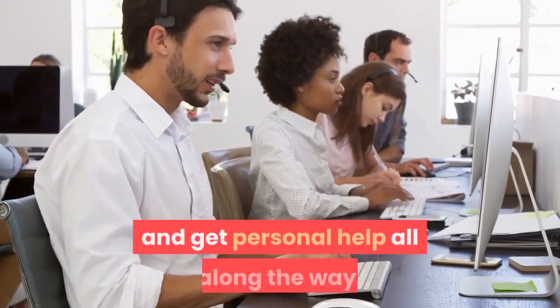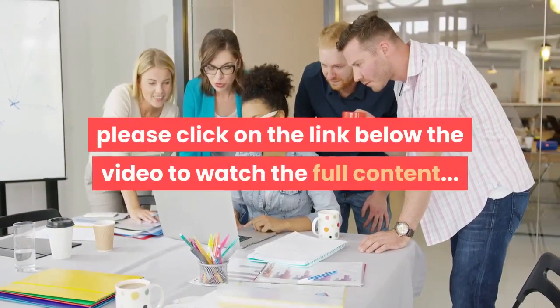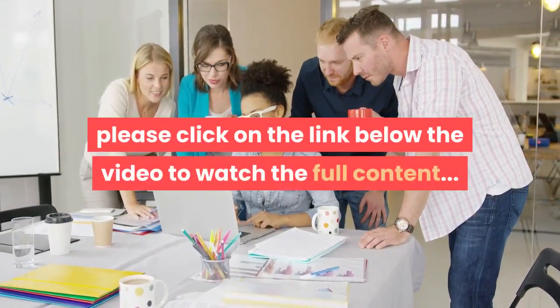You can get feedback, critique videos of your workouts you send in, and get personal help all along the way. If you are interested, please click on the link below the video to watch the full content.